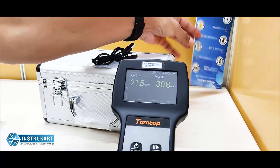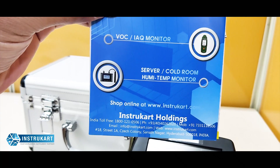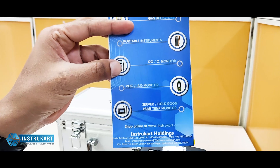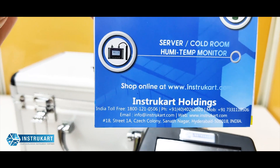We have more PM2.5 and PM10 systems available online — handheld, outdoor, and indoor. For that, you can always reach our experts at instrocard.com. Thanks for watching.